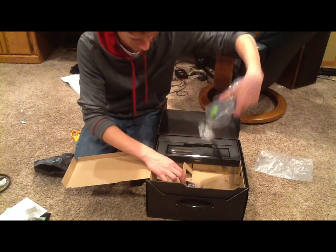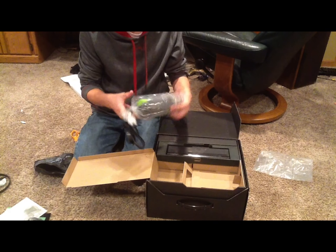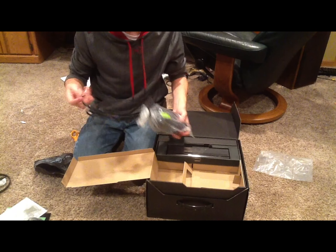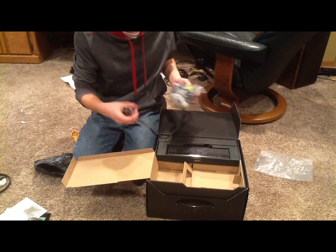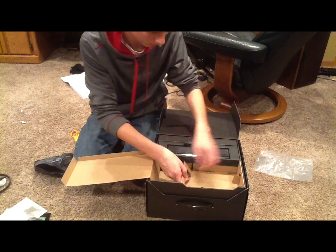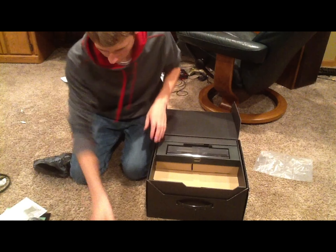And a power cord. And finally the huge brick that comes with the console — it's actually a lot lighter than the old one, at least it feels that way. But this then goes into the console, and here's the port for that power cord. I don't think anything else is in here, so let's put this stuff to the side.